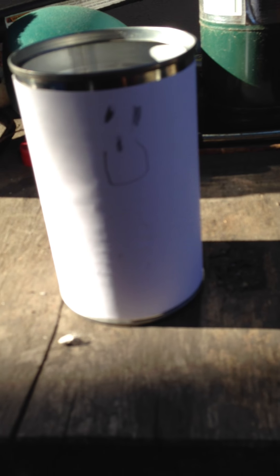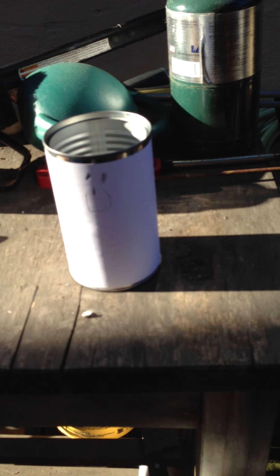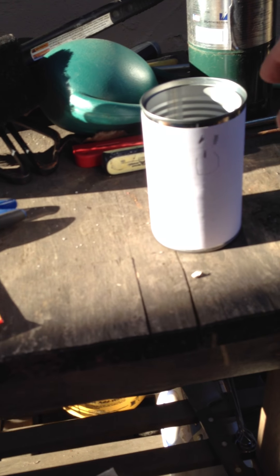We're making our Hairy Harry. Here's our can. Hairy Harry — we've got our little face on the can. Let's turn it this way.